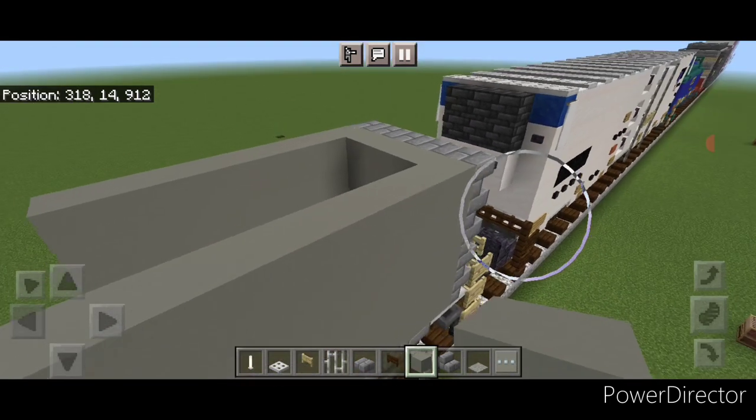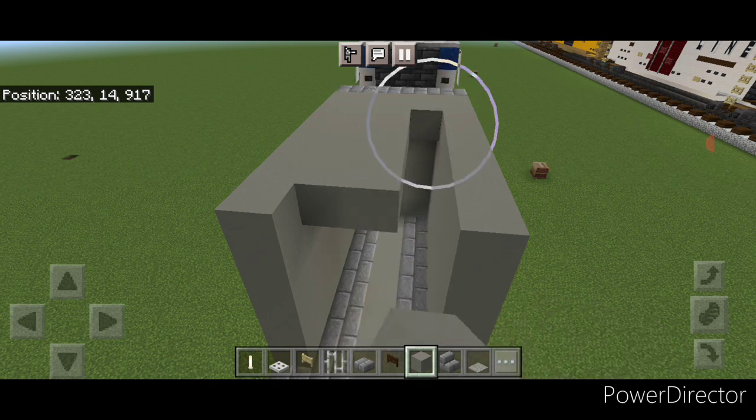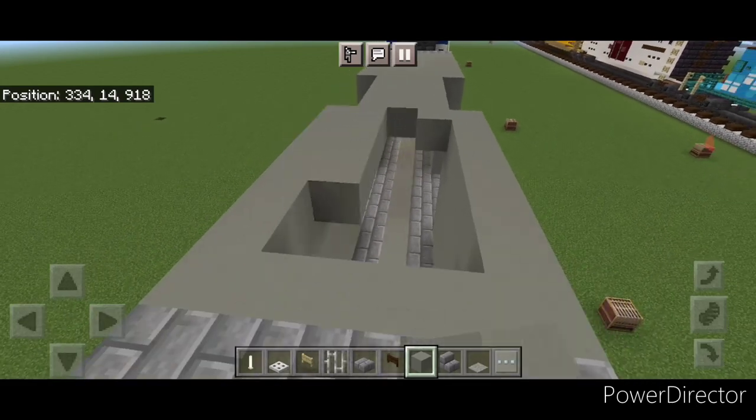Then we're going to come on the top middle with our light gray concrete and fill this whole middle section end to end with light gray concrete to fill in the roof, right down the center of these doors into this end.